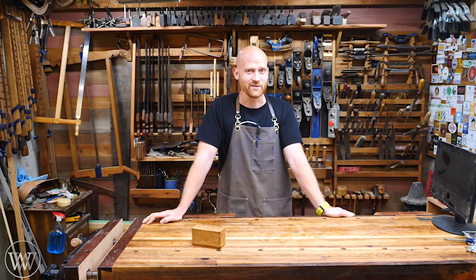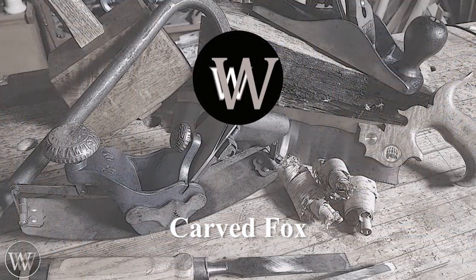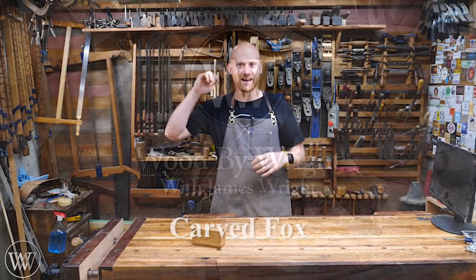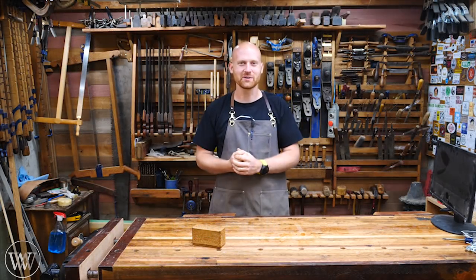This video is going to be a bit different than others. Hey y'all, I'm James Wright and welcome to my shop.